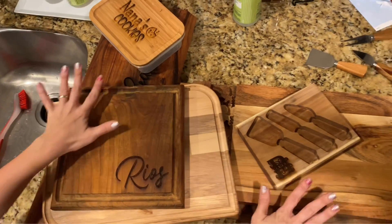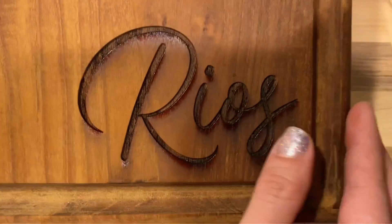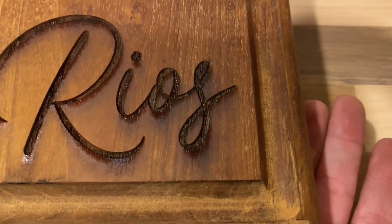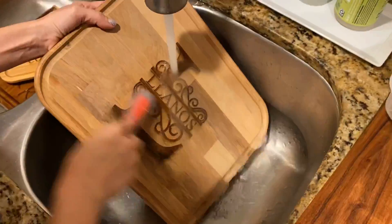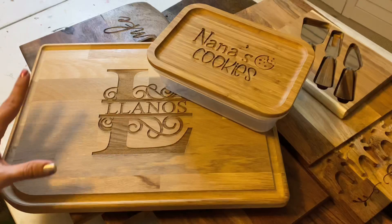All of my projects are ready and now it's just time to clean off the residue. As you can see, when you engrave into these cutting boards the sap comes up, so we need to wash that off. I'm just going to rinse it with water, maybe use soap if needed, then let it dry. Everything is engraved and clean and now I just need to seal it.